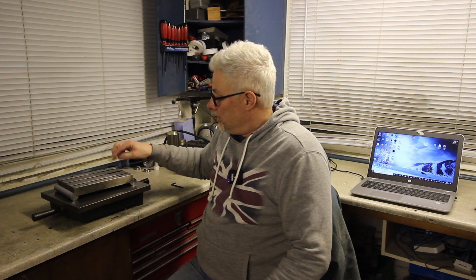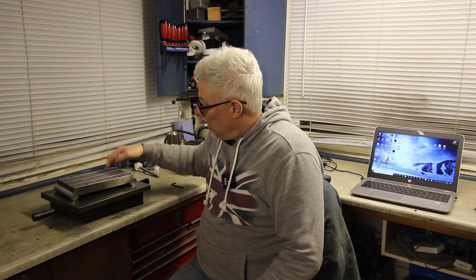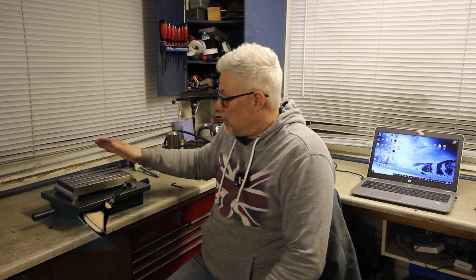Thanks for watching - I hope you enjoyed that. Another foray into making T-nuts - bloody boring. What I hoped to make was this replacement gear today, but clearly I hadn't got any way of holding my fourth axis on the sign plate, so I had no choice. Do hit the bell and subscribe, and hopefully we'll see you next time. Cheers, bye bye.